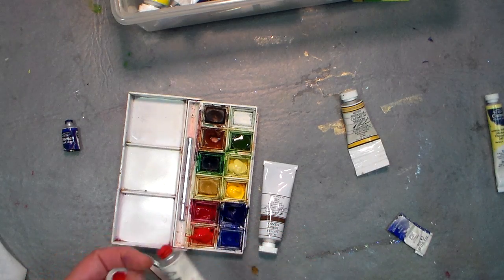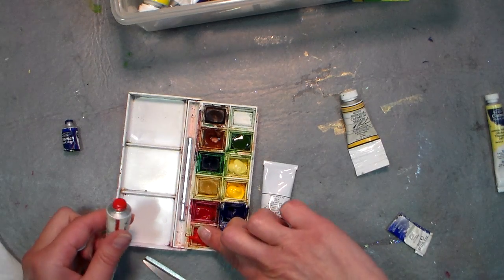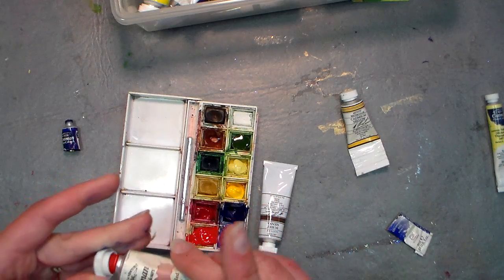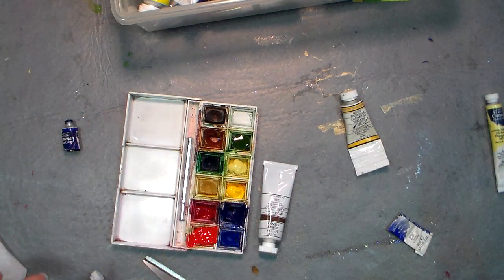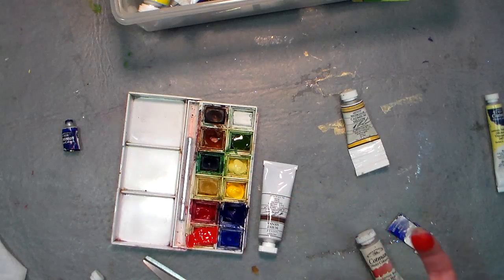You'll develop your own preferences as you go. I'm just gonna smush it out with my finger — probably not the best practice, but it'll be fine. Wash your hands well; this is a hue and not real cadmium, so I don't have to worry about that.